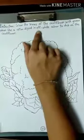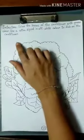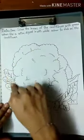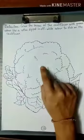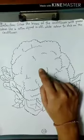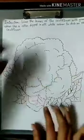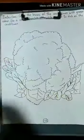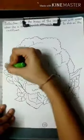Use cotton dipped in off-white color to dab on the cauliflower. First we will color the leaves of our cauliflower, and then we are going to dab cotton which is already dipped in off-white color. So take out your crayons and let's start coloring the leaves.